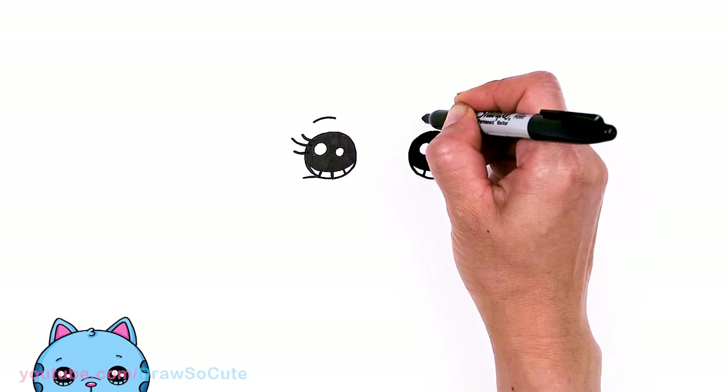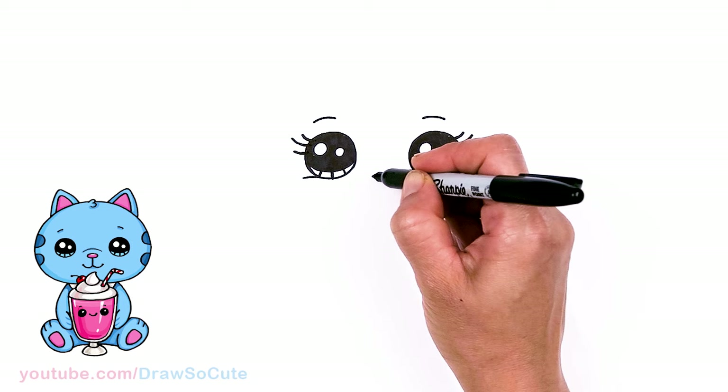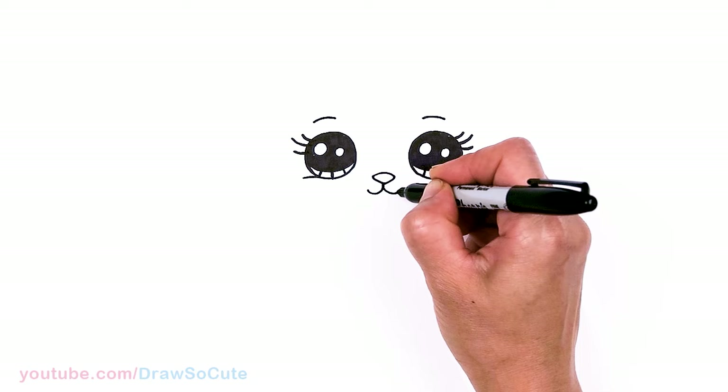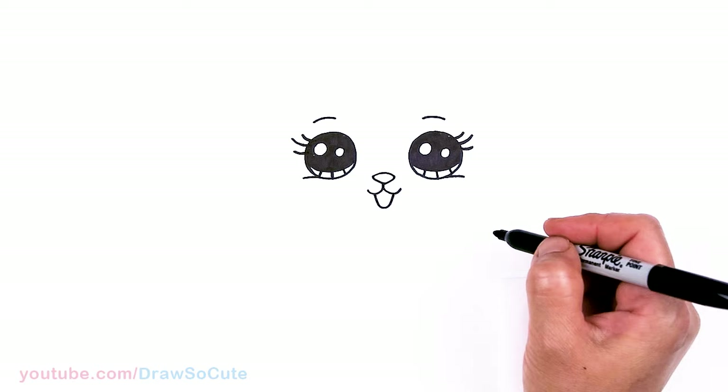Coming between the eyes in the center, I'm going to draw her nose — just a little curve, round off the corner, come back into the center, and connect. Then go straight down with a little line and curve up for the mouth on both sides. Draw a very long curve at the bottom for the mouth, and that's it for her face — it's so cute!